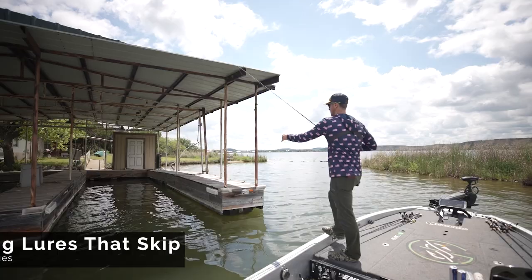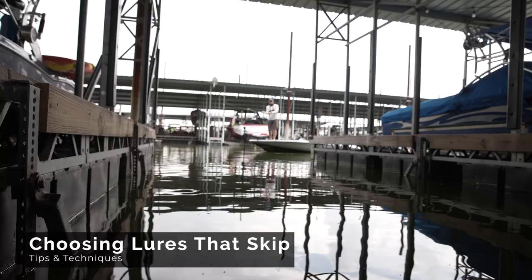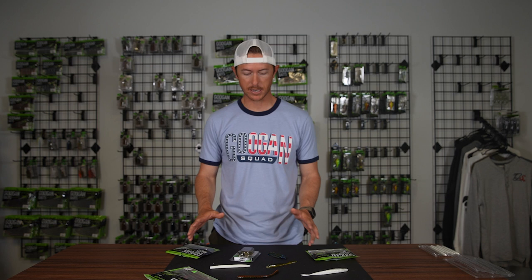So you need to get a bait up under a tree or a dock. Let's talk about some skippable baits right here on the Goon Lab. The key for skipping baits is going to be one common thing: a flat side. The flatter the side on a bait, the easier it is to skip. Think about a rock — how easy it is to skip a flat rock versus a round rock like a baseball. A lot easier with some flat sides.